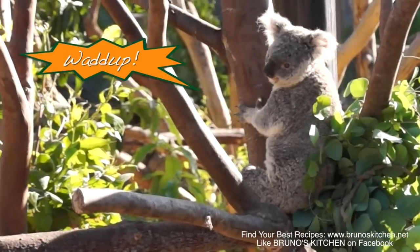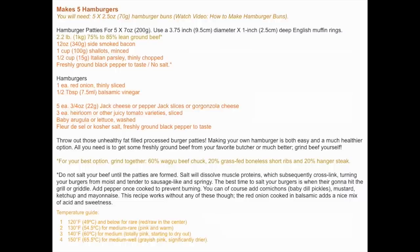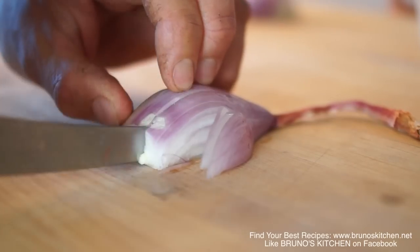Making your own hamburger is both easy and a much healthier option. Thanks to my video on how to make hamburger buns, no doubt that your next hamburger is going to be the best in the world.